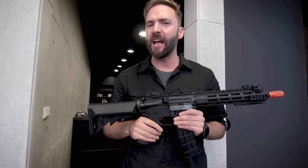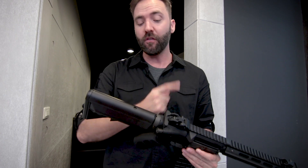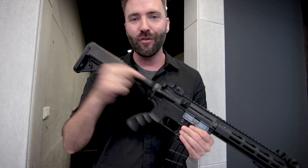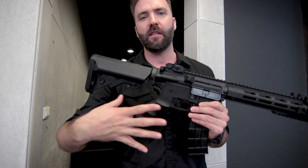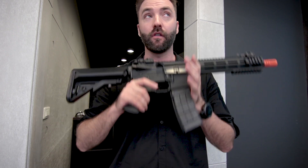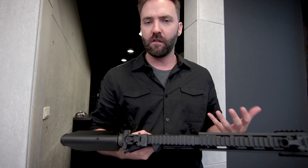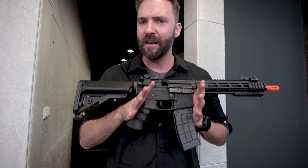The other standout feature is a true quick-change spring. A lot of guns claim quick-change but still require full disassembly. This one actually lets you remove the stock, unscrew the buffer tube, and access the spring without taking the gun apart at all. So if you're not technically inclined and don't want to remove the grip, motor, and everything else, you don't have to. That's a genuinely rare feature at this price point.